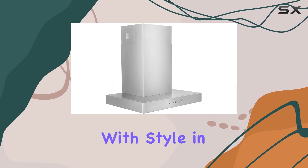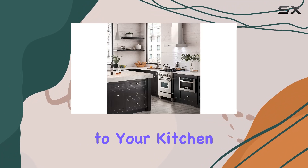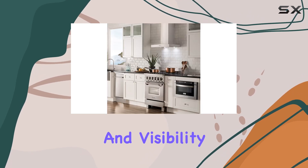But it's not just about functionality — this range hood is designed with style in mind. The stainless steel construction not only adds durability but also brings a modern aesthetic to your kitchen. And with dishwasher-safe stainless steel baffle filters and LED lighting illuminating your cooktop, maintenance and visibility are a breeze.